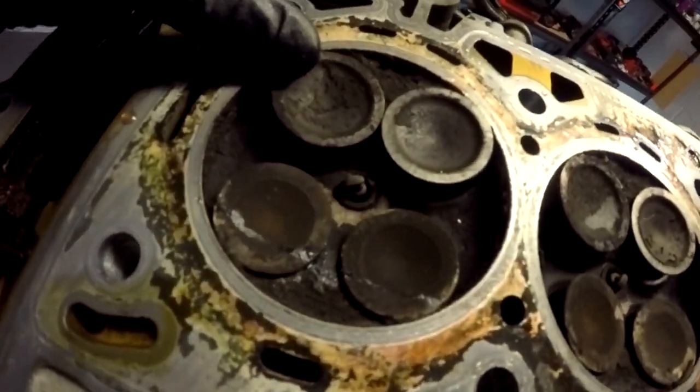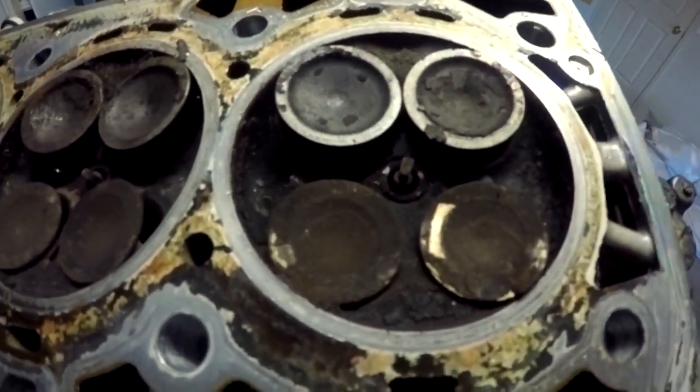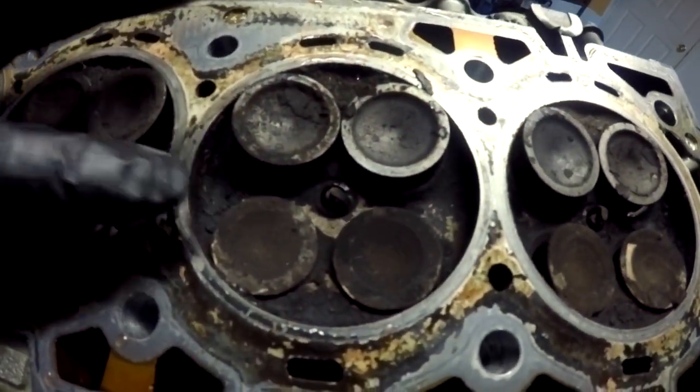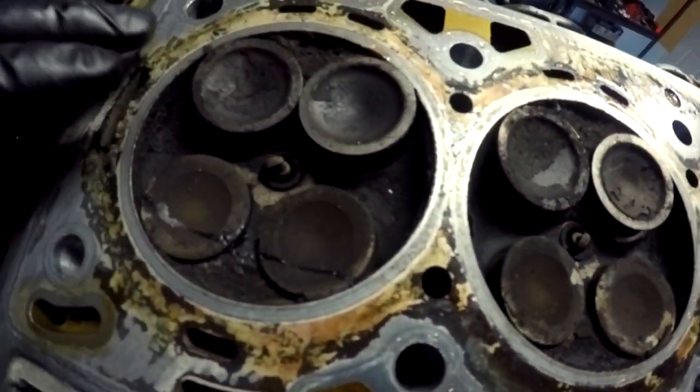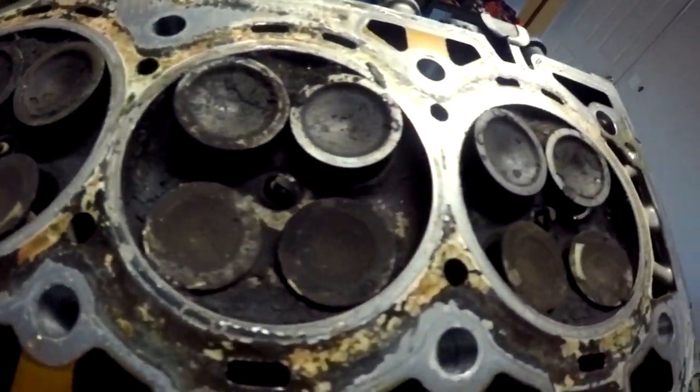It's time now to have a look at the cylinder head and see what damage we have there. You can see that every single one of these valves is still open — at this moment they should all be in the shut position, so every single one of those valves is bent and will need to be replaced. Possibly the valve guides can also be cracked and damaged when this happens, but we'll have a look at that when we disassemble the head.